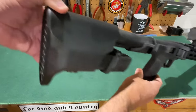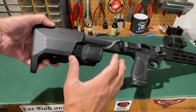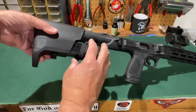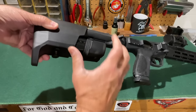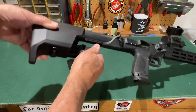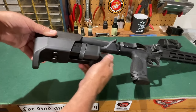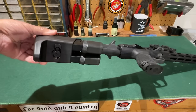The buttstock on the FPC is polymer and non-adjustable, so you cannot adjust the length of pull — it's one fixed length. It also doubles as storage for spare magazines, which is nice except that the latch holding the magazines in place is very counterintuitive. The magazines are locked in such a way that if you push on the same side as the magazine you want to release, it will not come out. You have to push on the opposite side to release your magazine. I think that was another design feature that was rushed, and they should have given more thought to it. I like the fact that it stores spare magazines — I don't like the way the magazine storage latch works.